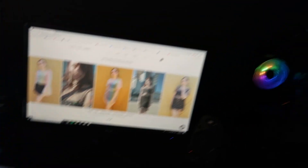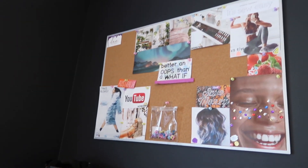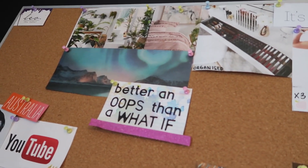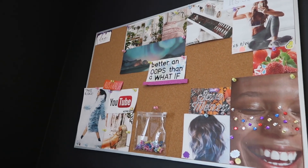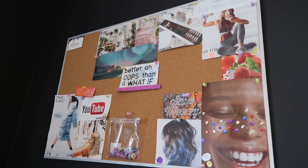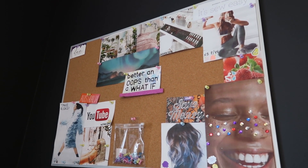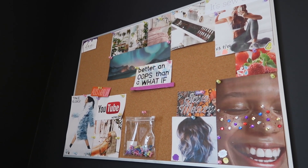I've got my gaming mat because you have to have a multifunctional space, right? Up here, I have a mood board which is getting there. My quote for now: 'better an oops than a what if.' So this is actually my personal one — there's fitness, YouTube, money saving, travel, all sorts of bits and bobs.